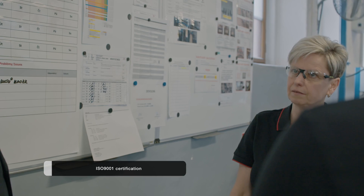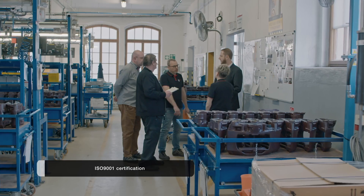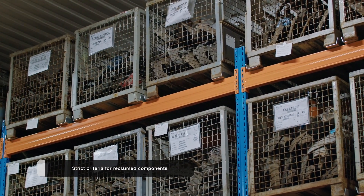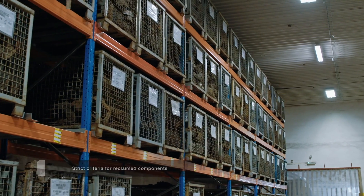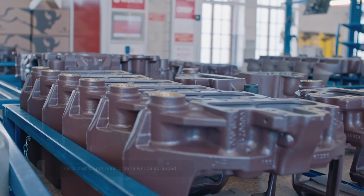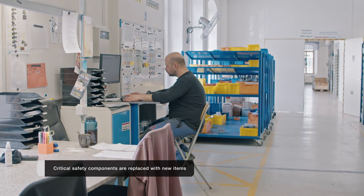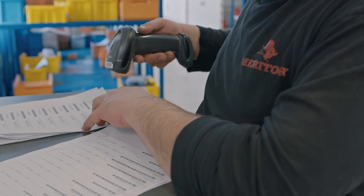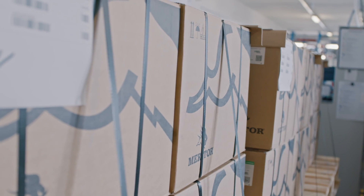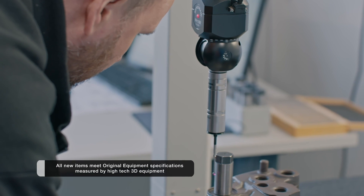The Vrchlabí plant is ISO 9001 certified by an accredited independent certification body. Ensuring final product quality consists of several steps. There are clear and strict criteria for sorting reclaimed components — if they are not 100% in line with our expectations, they are scrapped. Critical safety components and wear-affected components are replaced with brand new parts. Individual components are approved according to engineering-defined specifications before being introduced to production, all following original equipment production requirements.